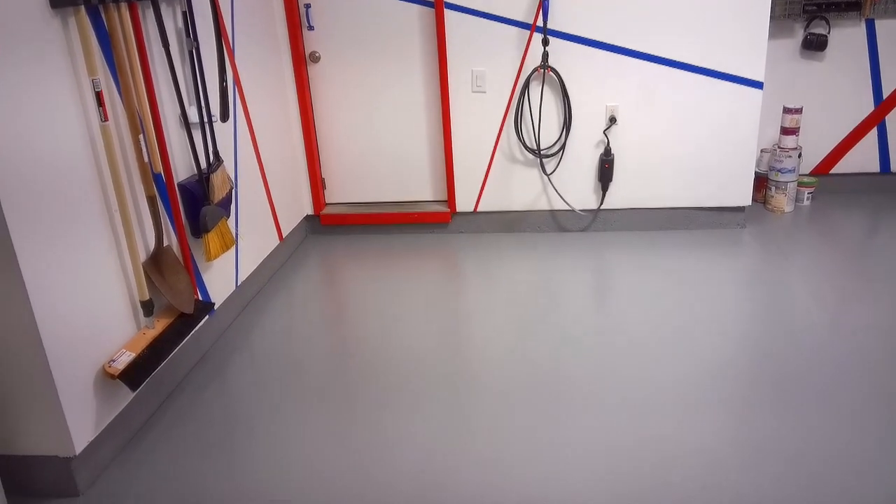And here is how our garage ended up. We really love it. We hope you liked the video today, and next week we're going to place lots of shop lights in the garage. So until then, bye bye.